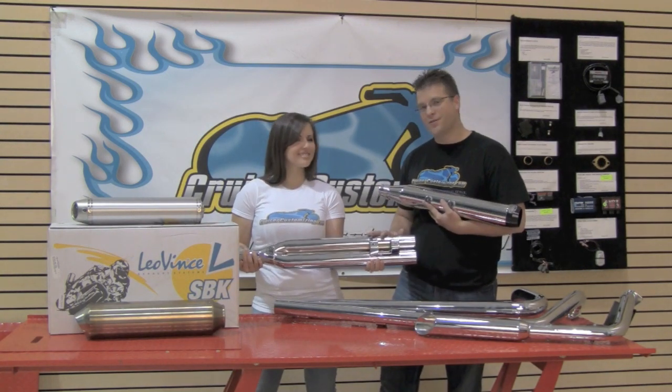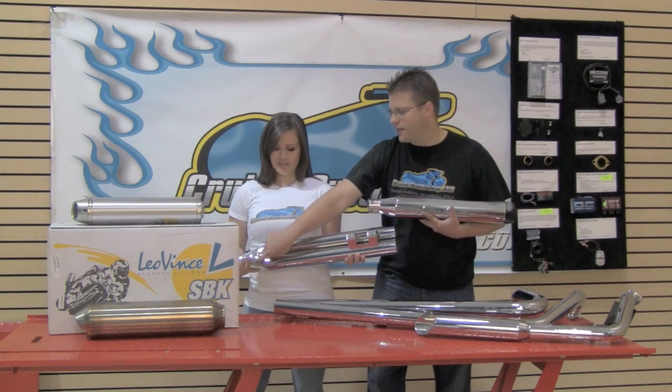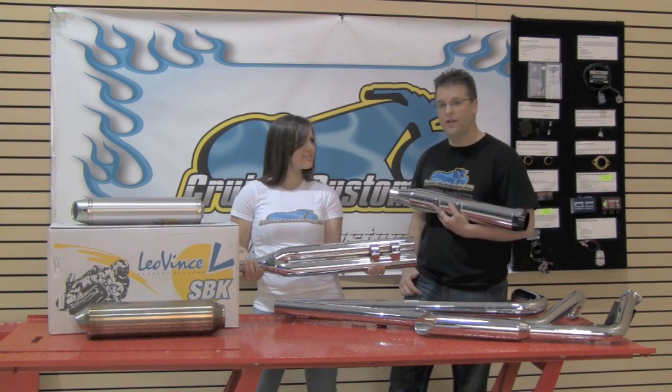Just recently L.A. Choppers has brought this pipe to the market. Basically your head pipe is going to come down into this collector here on top and then split into two pipes. Out of the back end of your bagger you can have four exhaust pipes, giving you a truly unique exhaust tone.